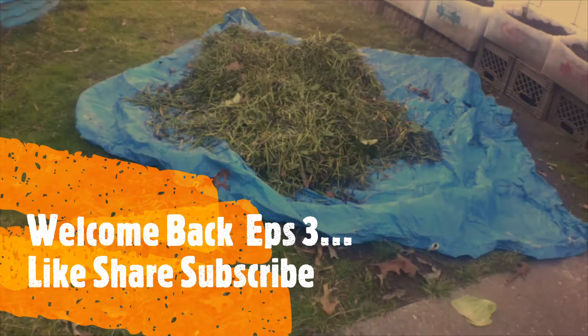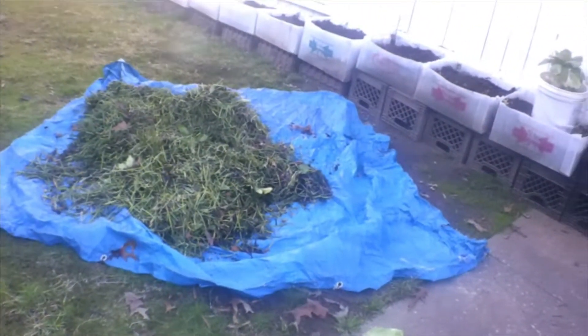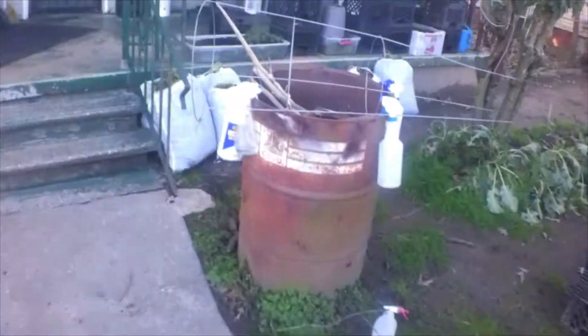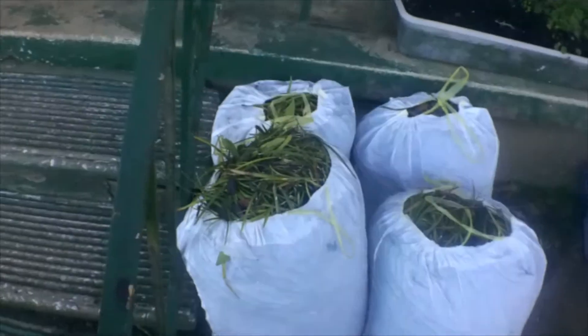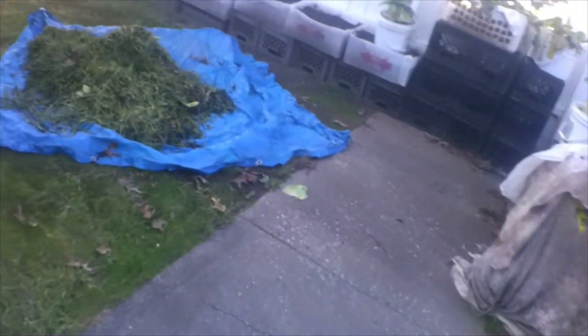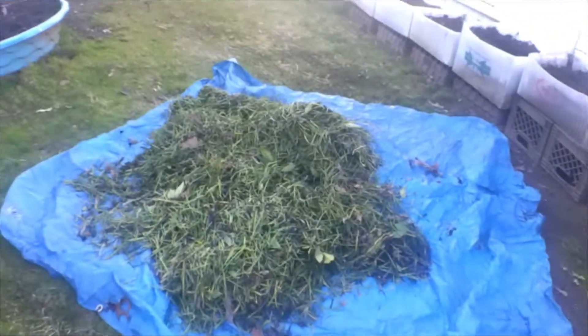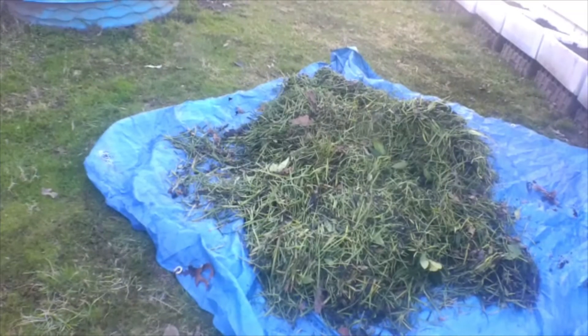Hey everybody, welcome back to Gardening Goodness. I am Miss Nicole. I shared a short clip when I was out collecting these bags of mulch. I collected those from up the street — we have a city park and they always mulch every year at the taxpayer's expense. It's really not necessary to do every year, but I appreciate it and I'll put it to good use. This is like some long straw mulch.